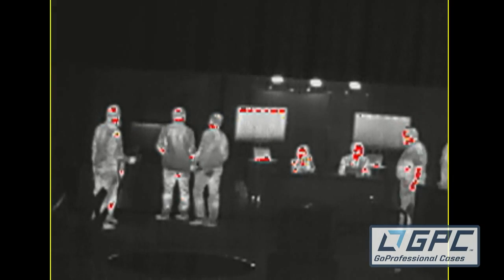Another one to talk about is Instalert. Instalert sets isotherms at the top and the bottom, so anything over a certain temperature is going to display as red, and anything below a certain temperature is going to display as blue. That could be helpful if you're looking within certain parameters for something over or under a specific temperature range.